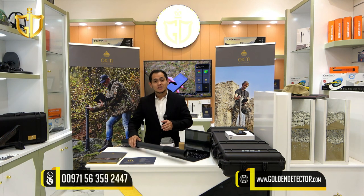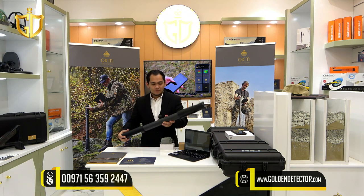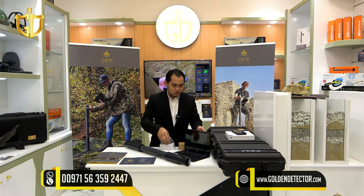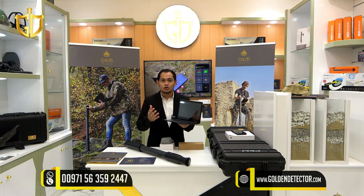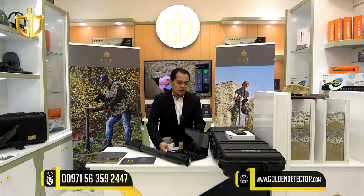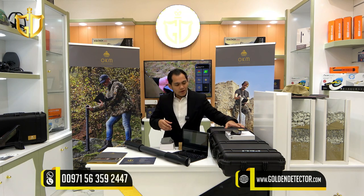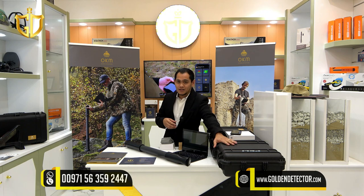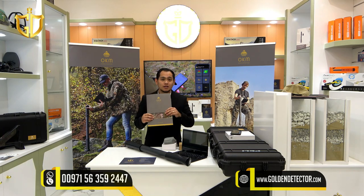Now let's proceed to the parts and accessories for the OKM Fusion Lite. This is the control unit. On the top, there is a button and a slot for charging. On the bottom, this is the sensor. We also have this laptop, which is powered by 3D Visualizer Studio to analyze the data or the captured image. And we have this Android phone for easy analyzation, powered by OKM Fusion Lite software. We have this waterproof and shockproof case, chargers, catalog, and warranty card.